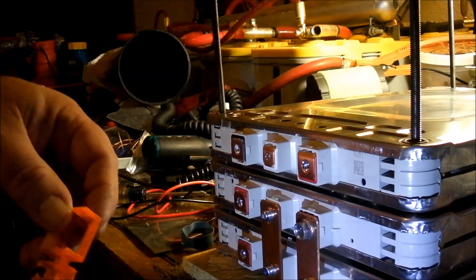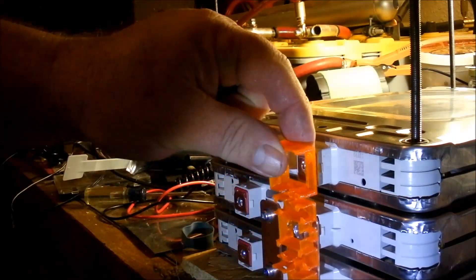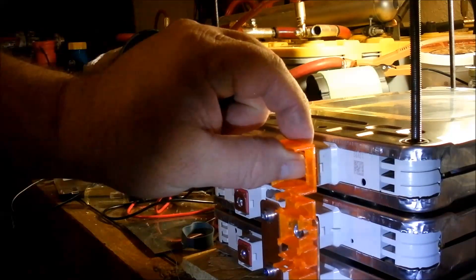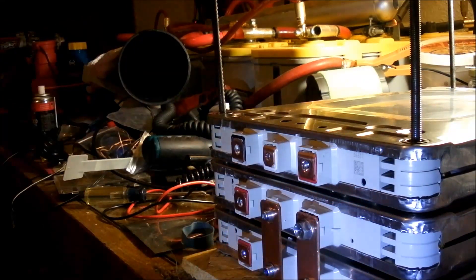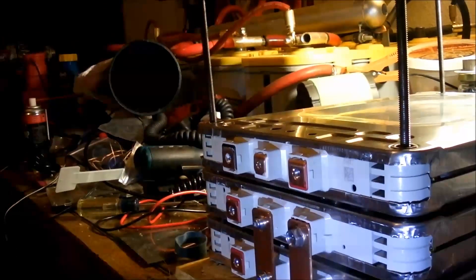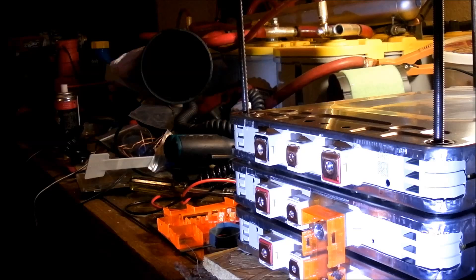So I need to put one behind here. We'll do that off camera. I got my insulators.